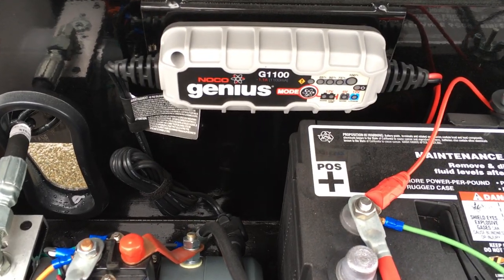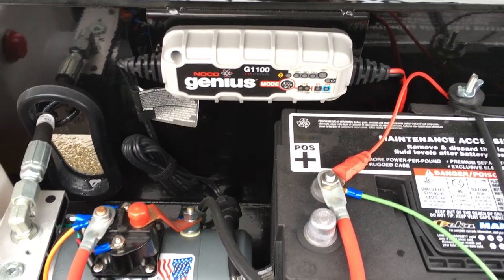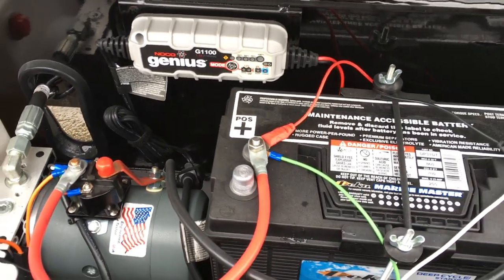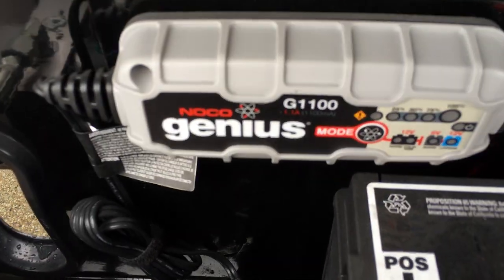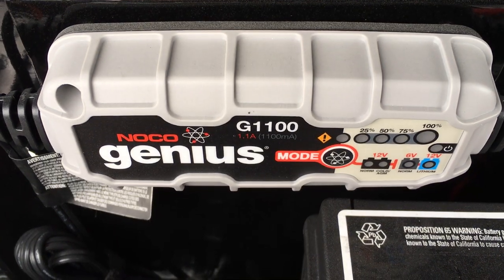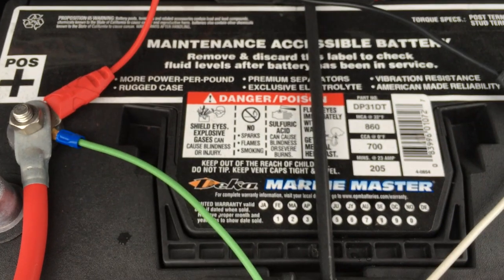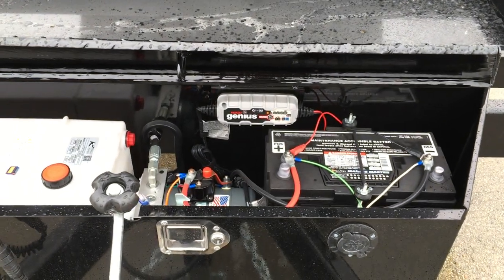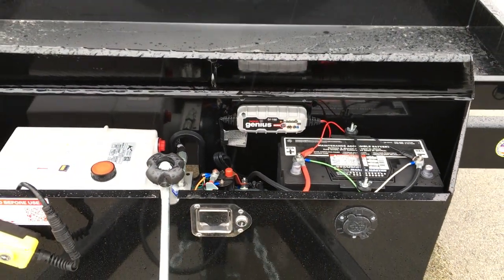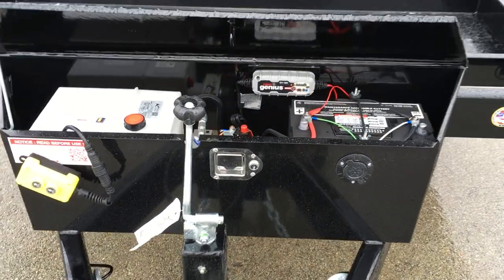That's the Genius charger — this particular charger we've had good luck with, for keeping your battery charged up via 110-volt. Now, this is showing that it's a 1.1-amp-hour charger. With a 205-amp-hour battery, you've got to put this battery on charge for an extended period — this isn't just an overnight charge. That'd be more of a weekend or a one-week charge to get it fully charged if it is discharged.